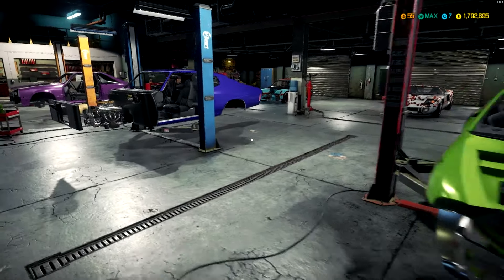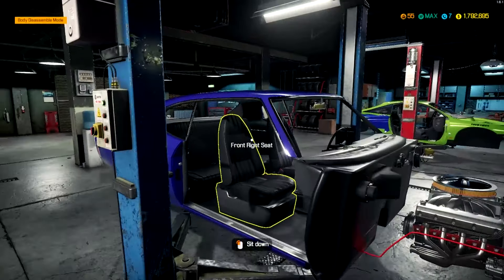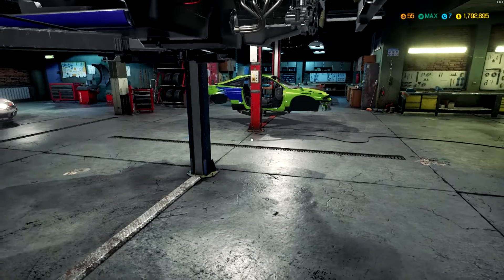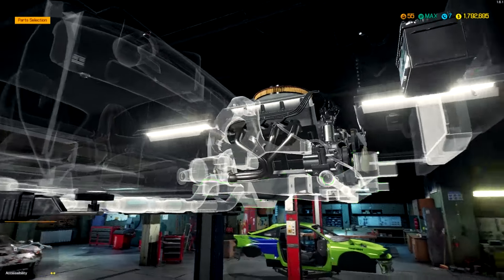So after we do the Chevelle, we'll probably do the Eclipse, then the Mustang Cobra R, then the Subaru, and then the Ford GT - just to kind of break it up. But today we're doing the Chevelle. As you can see the interior is already in there, the engine is already in as well - it's just floating there. I'm gonna raise it up right now and start putting the suspension components on it.